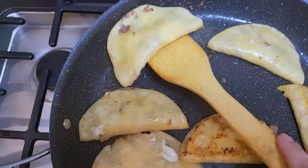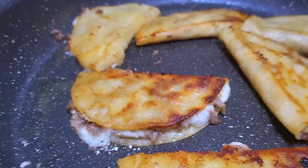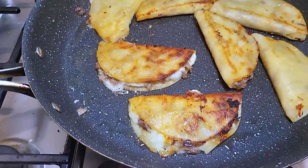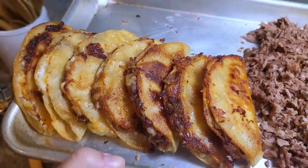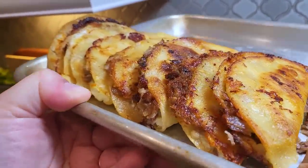It smells amazing. Here's what they look like so far, and I've got to tell you, it's so tempting to just eat one right now. They look wonderful.